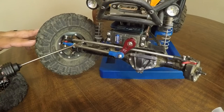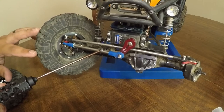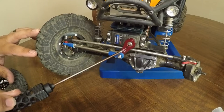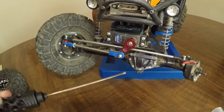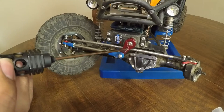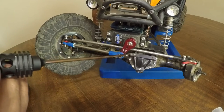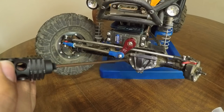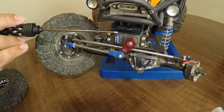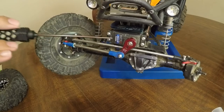Moving on, the drag link and the steering link are also from Vanquish. They are kind of modular in terms of where you place it — you can put it behind the servo horn or in front. Tied on to that is going to be the Robitronix servo horn. This is a 25-tooth long. They do make a short, and they make it in two different colors, red and gray. This is also mounted onto the Futaba BLS 172SV.